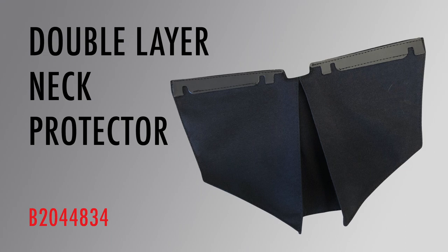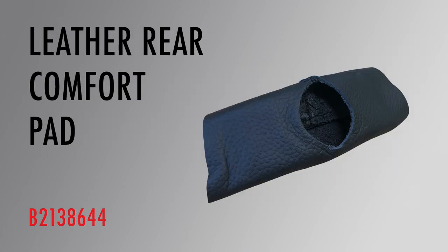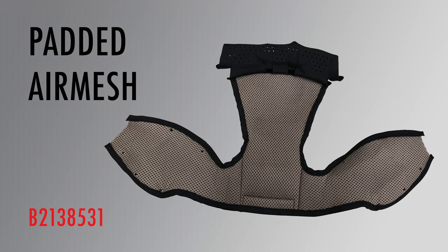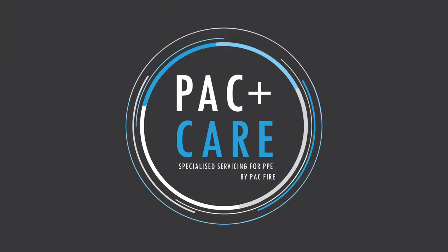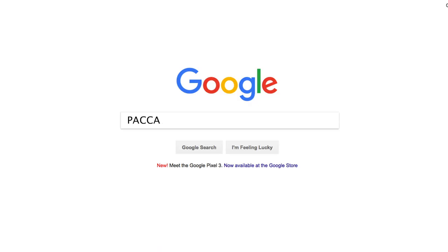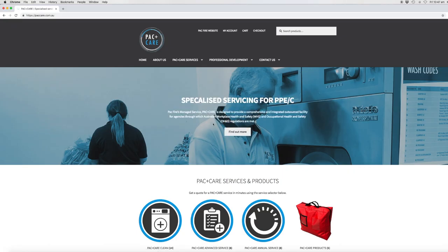A full range of spare parts is available from Packfire. You can shop online by going to packfire.com.au, clicking on helmets and then spare parts. All of the products mentioned or used in this video are linked in the description box below. We recommend carrying out a routine clean after every incident. You should also consider advanced cleans on your helmet by an approved managed service facility like Packcare.